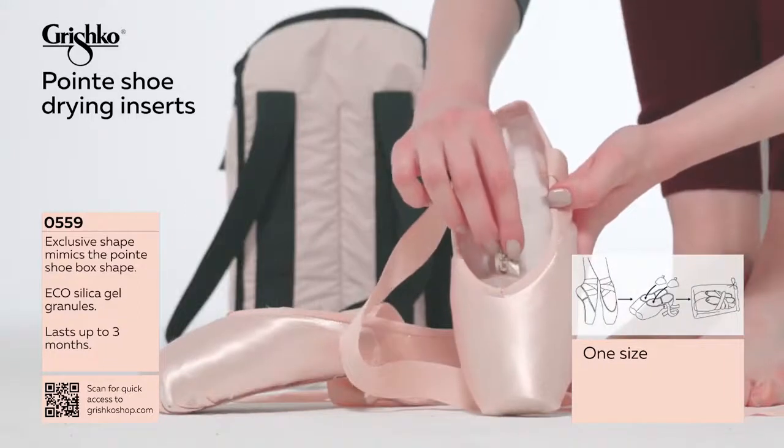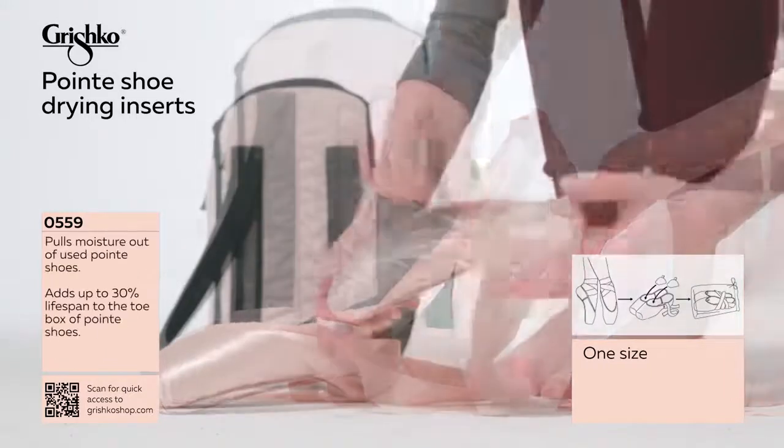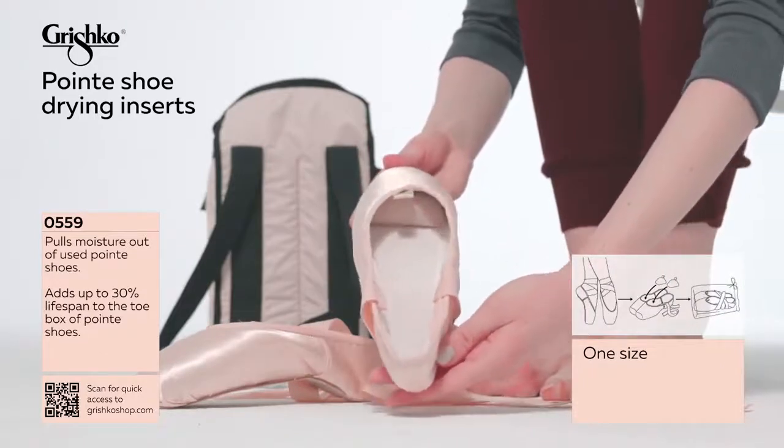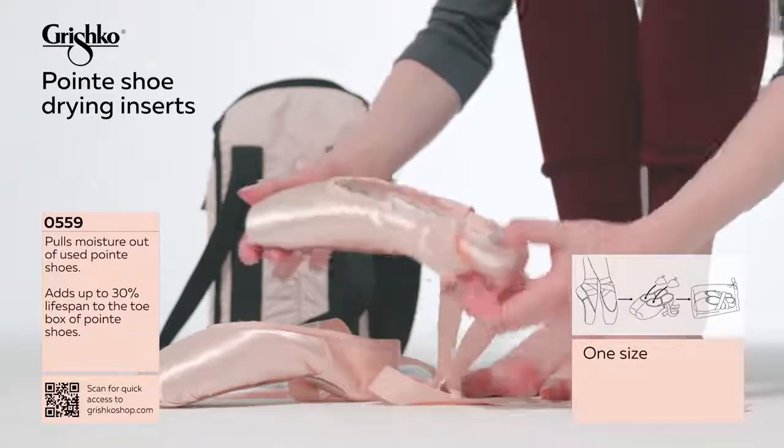Our dryers add at least 30% lifespan to the box of your dancer's pointe shoes. They must be replaced every three months for best results.